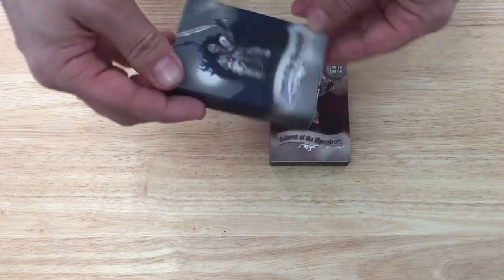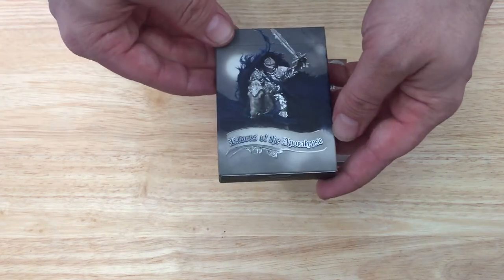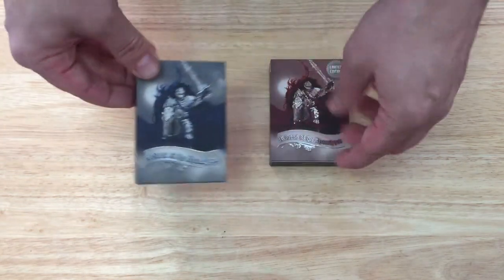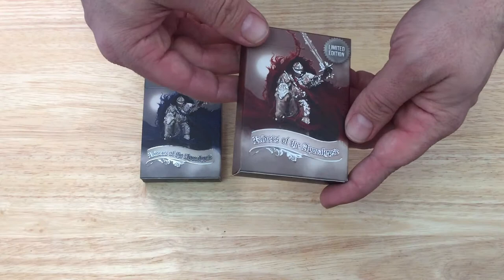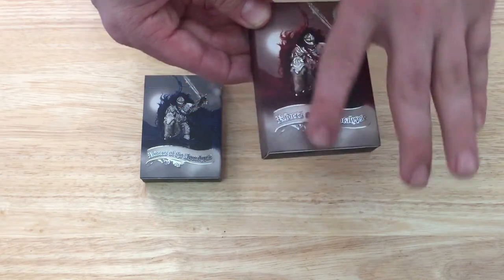On the front of the box you see this artwork — a horseman, a knight on a horse — and it says 'Riders of the Apocalypse.' This one has blue colors; the limited edition has a reddish color and says 'Limited Edition' as well. There's also silver foil and some embossing.